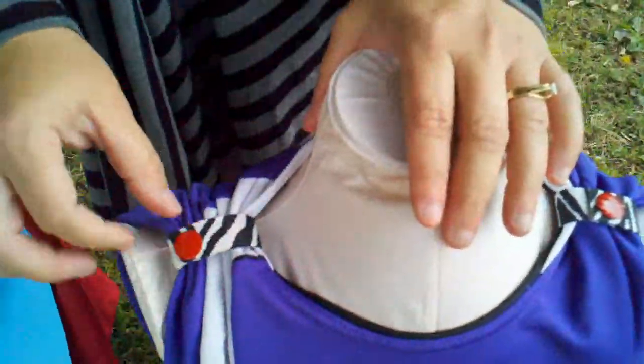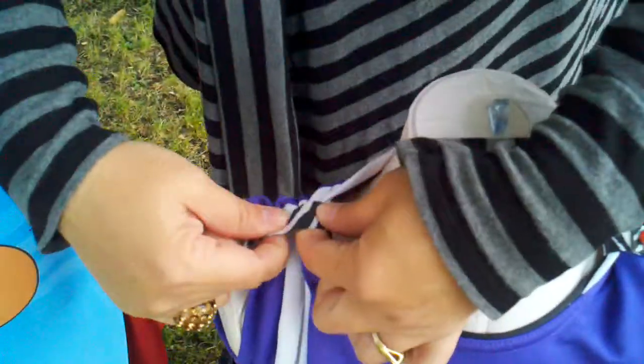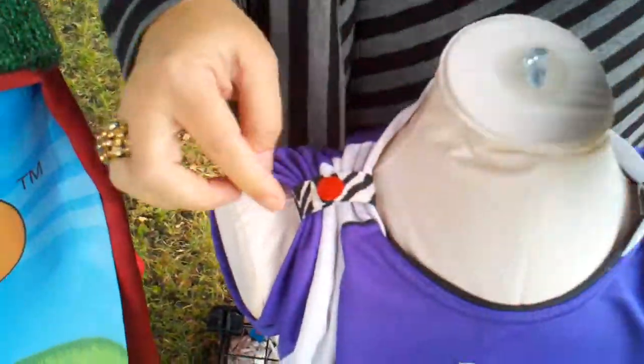We also have little straps that will keep your shirts, making them from short sleeve into tank tops. They're stretchy so they'll fit over a thick or a thin shirt. And they also have the snaps. We have them in a variety of colors.